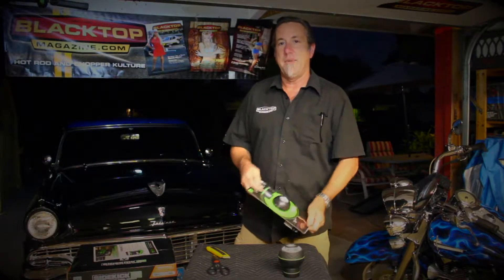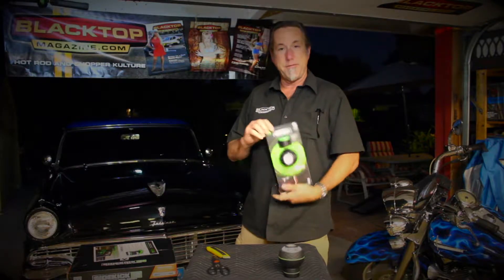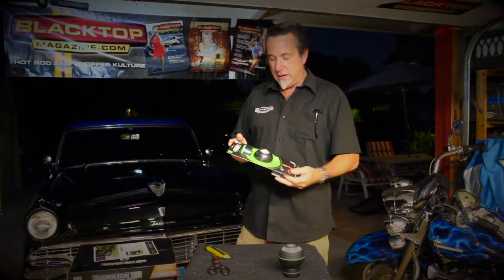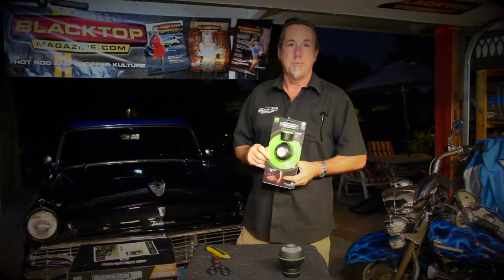Hello everybody, it's Tony with Blacktop Magazine. Mycanic, one of our favorites, has just sent us over their new rechargeable pod light.